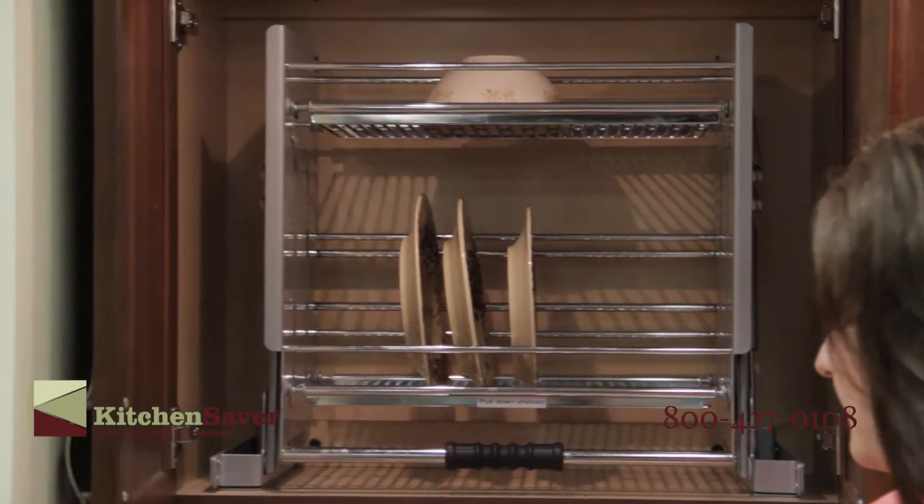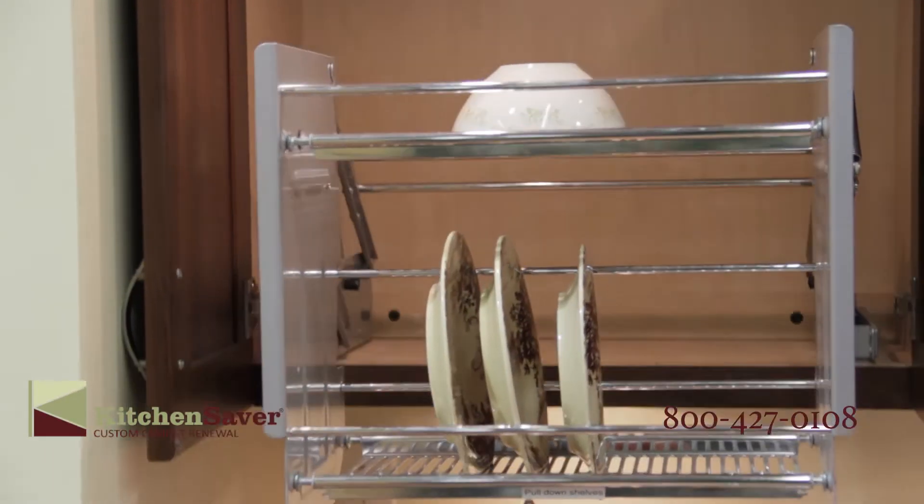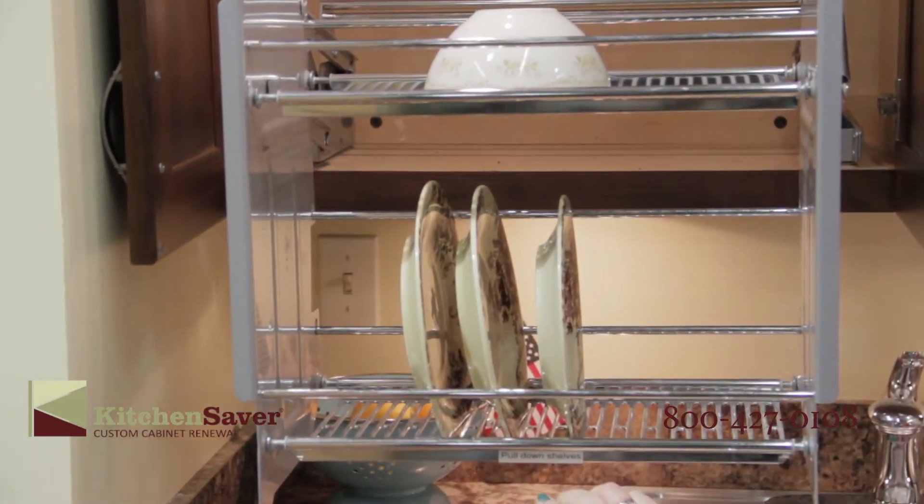There's also something called the European or frameless cabinet, and the frameless cabinet doesn't have that frame. It's actually structurally sound on its own, and there are benefits to both.